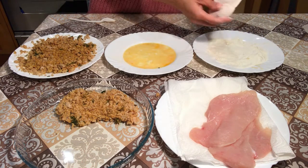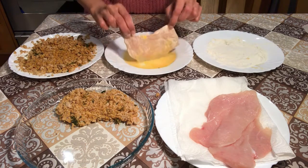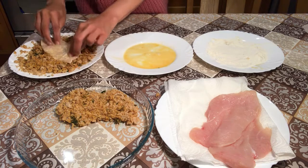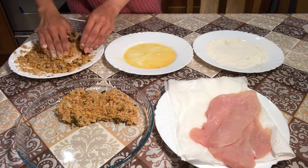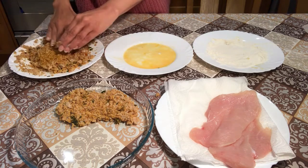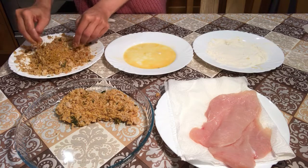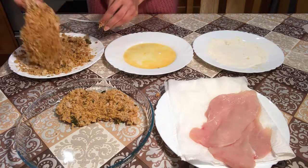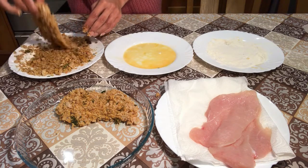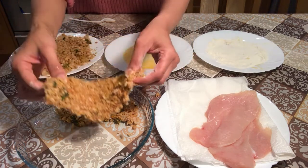Pat off any extra, into the egg — the egg helps the breadcrumbs stick — and then into those beautiful seasoned breadcrumbs. Pat them on. It's absolutely fine to do that patting; you just want a lovely crispy, crunchy coating. Because you're going to fry it for a couple of minutes and then pop them in the oven so that they're healthier. There we go — one beautiful coated chicken fillet.